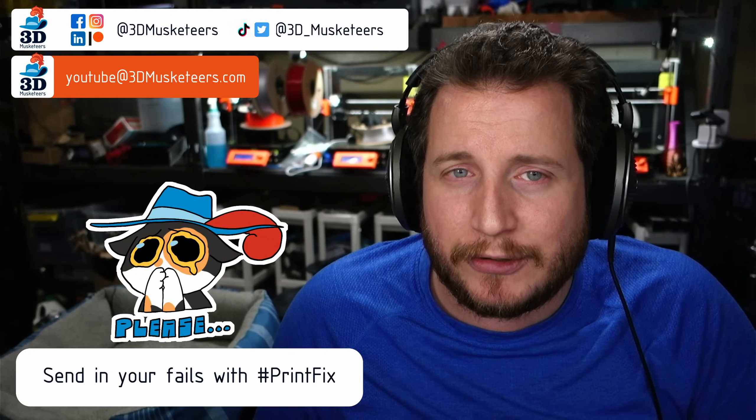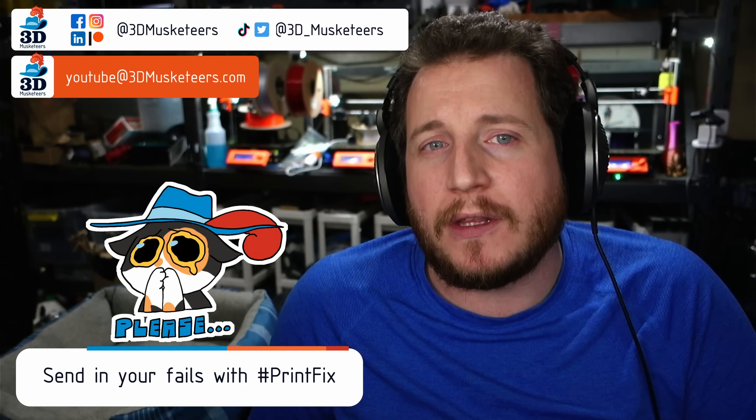We'd love to be able to help you get your printers back to running the way they should, rather than getting upset at them. We've got some interesting ones for today as well as a bit of a PSA about things not to do.